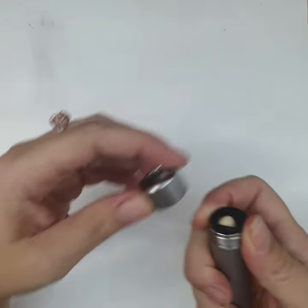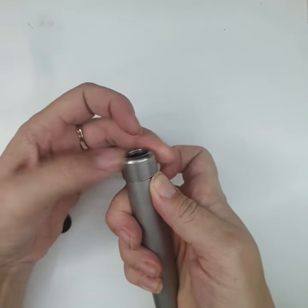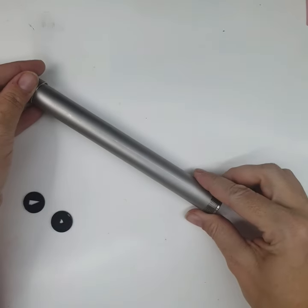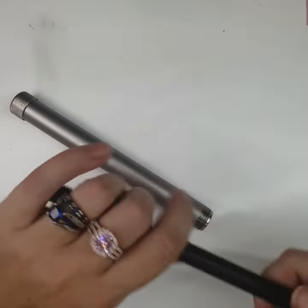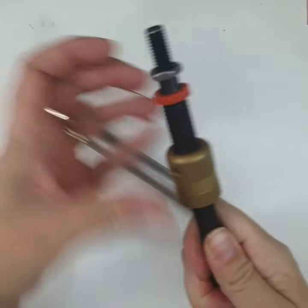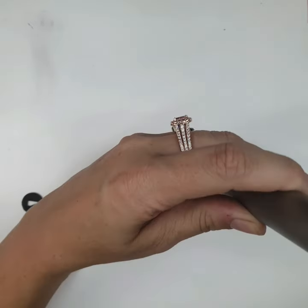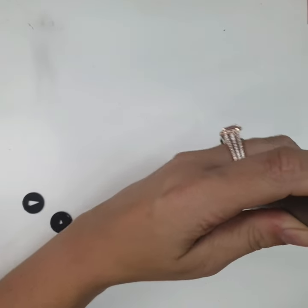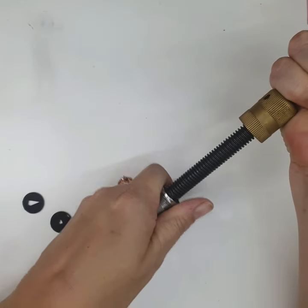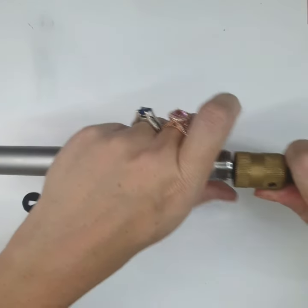Just assemble this, put the disc in — ready to be extruded and ready to extrude my clay.